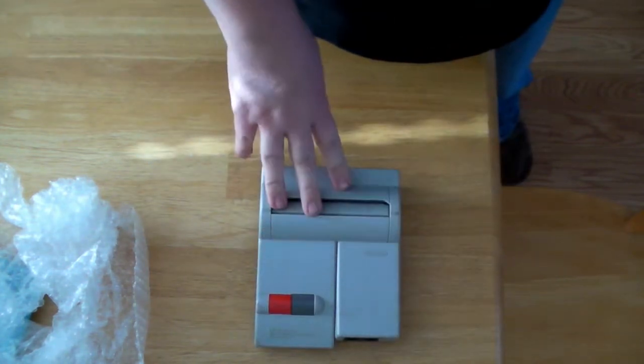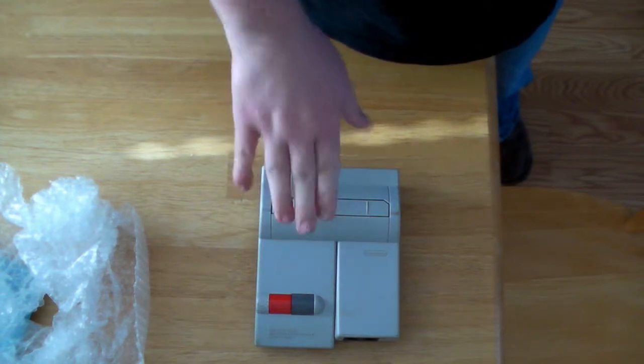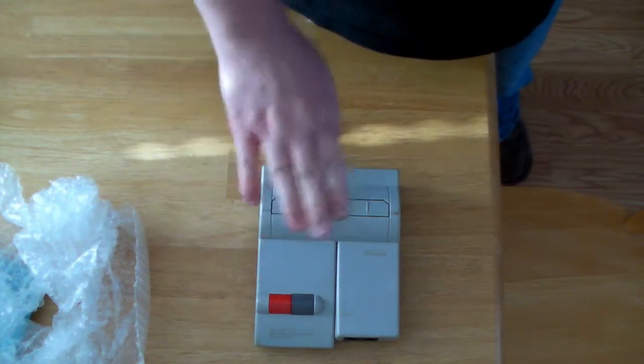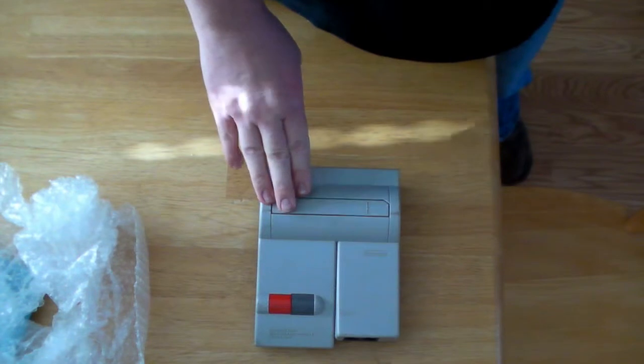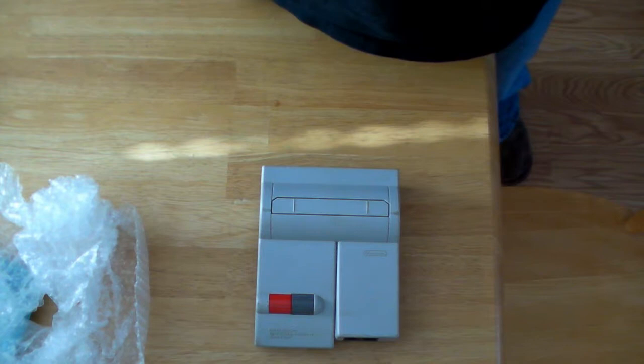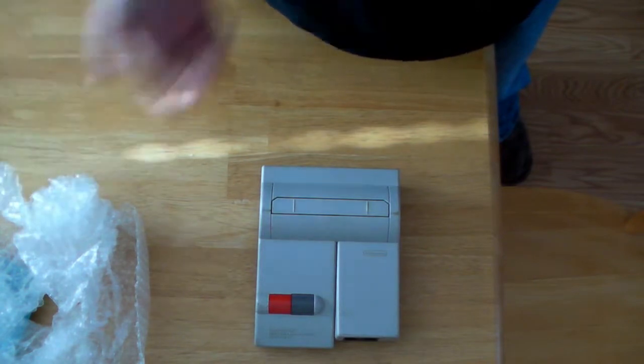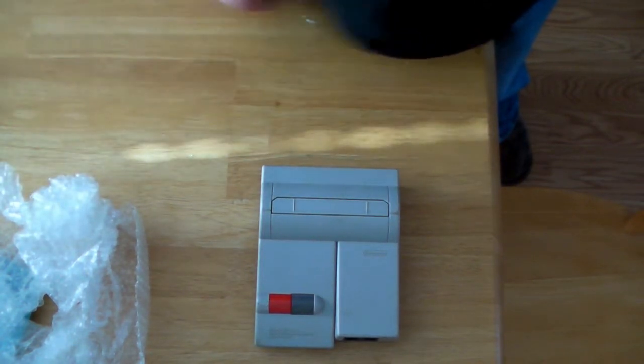The original Nintendo Entertainment System is the one where you push the cartridge in and down. Because of that design they are flawed, and over time they don't work so good. It becomes a real fight to get them to accept the game and to play. You have to clean, you have to blow, you have to do all kinds of stuff, and even then it's difficult.